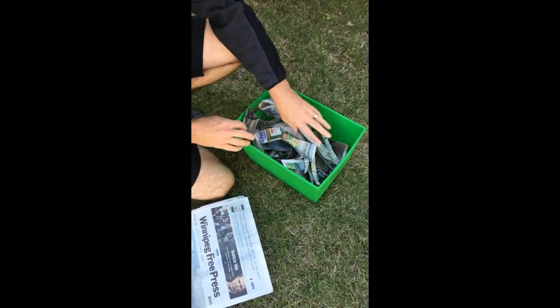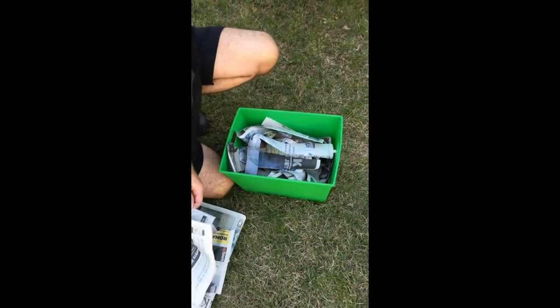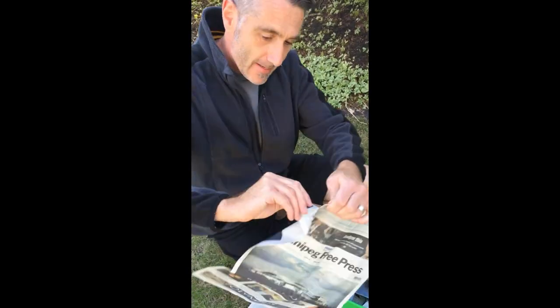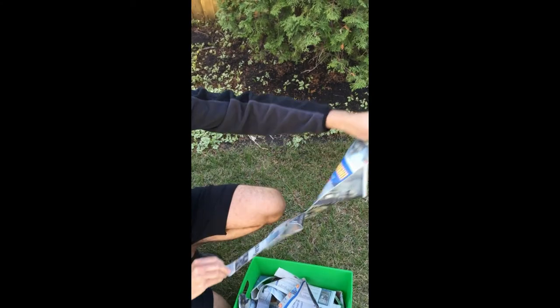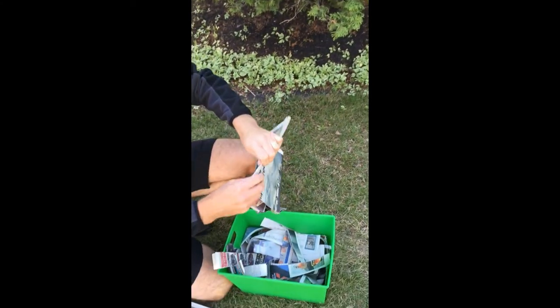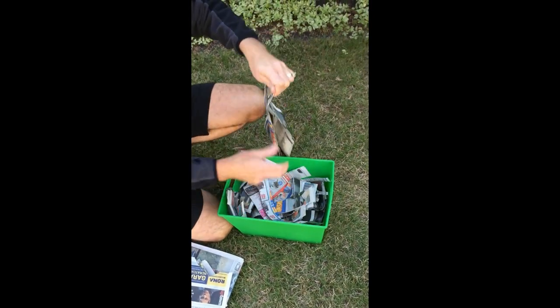I'm going to take some newspapers — I've already done a few. I've ripped them up into strips, so I'm going to rip a few more up. Place them in here, and they can be whatever size you want because it doesn't really matter — they're all going to be mushed together in the end.